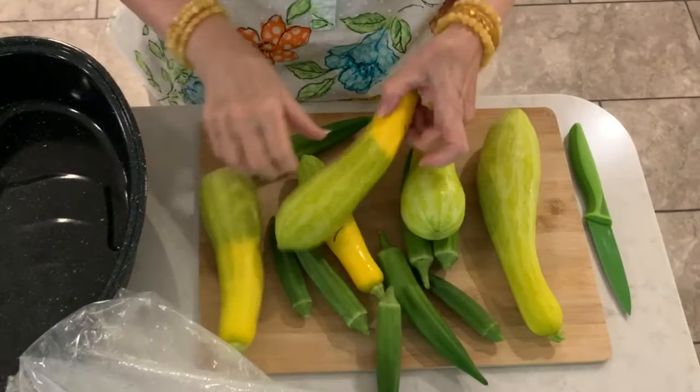I most of the time just use a Q-tip and take the pollen over from the male flower to the female flower. And it works really well because I've got tons of squashes to eat.